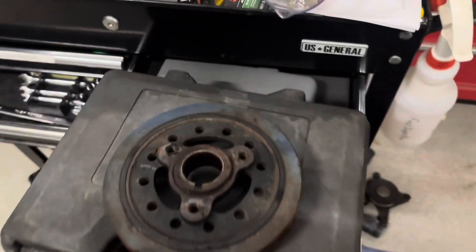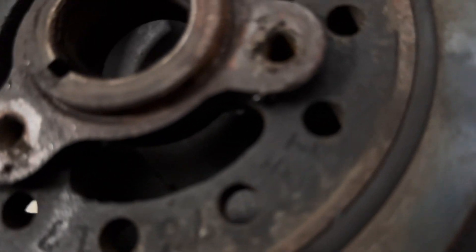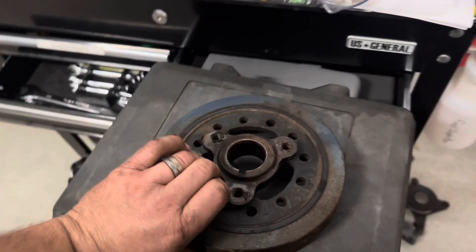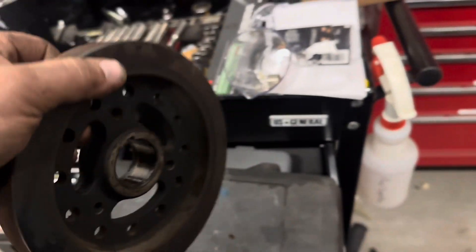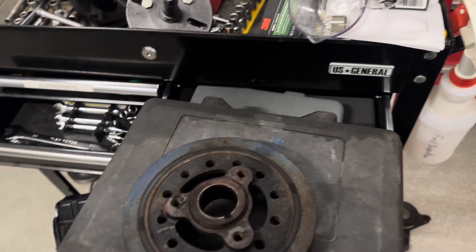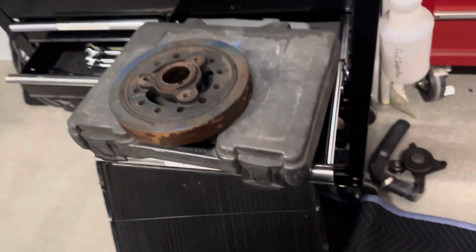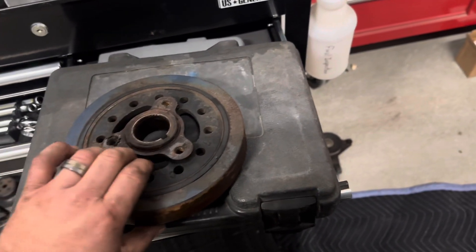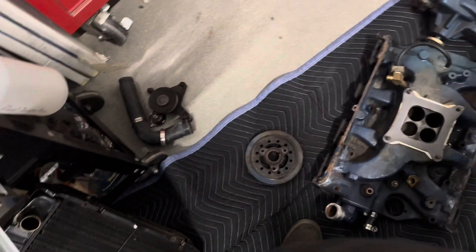So here is our balancer. The rubber has seen better days, and it's a little bit wallered out. I didn't even need to use the pull part of the puller. Once I tightened the bolts, it slid off on its own, which is a bit scary for a damper.